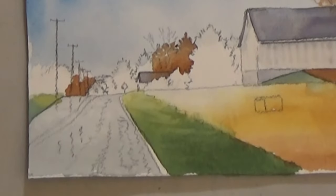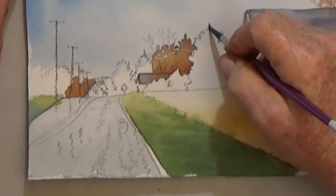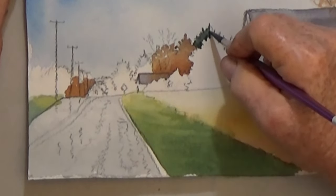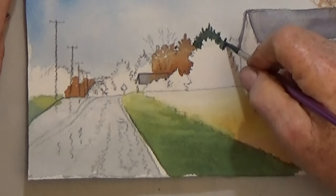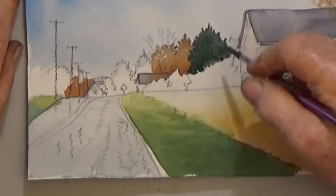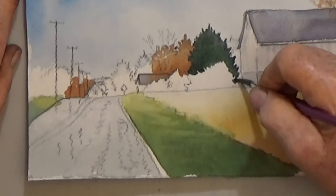Now for the three green masses. Mix a very dark green or use perylene green. Paint the biggest tree a medium dark, and then dab in squiggly lines a very dark.